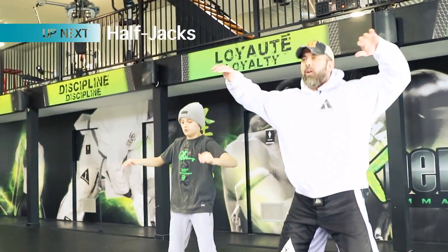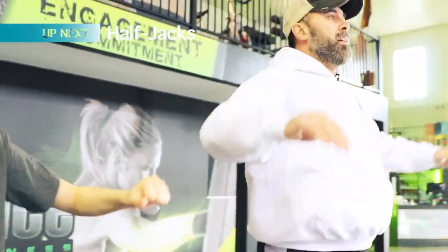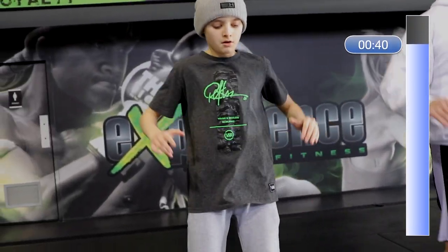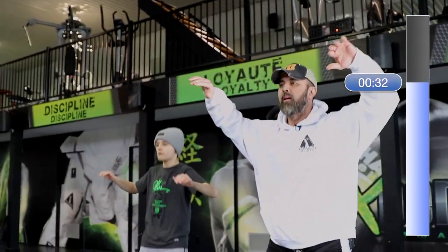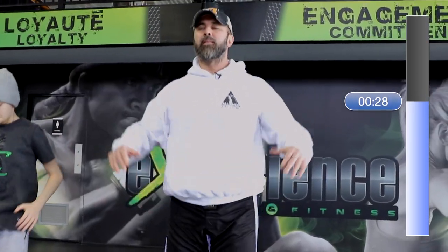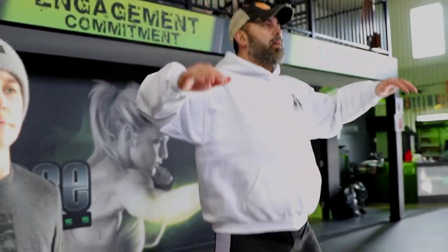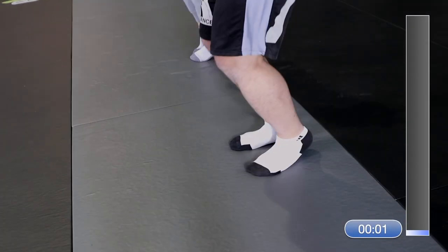We've got three more exercises. Next up we have what we call half jacks. And begin! Time.